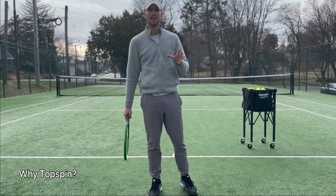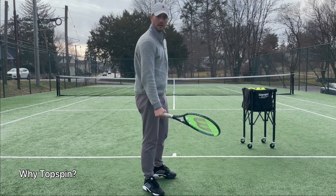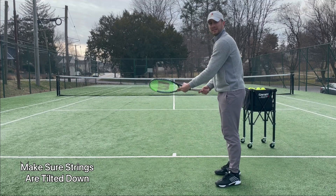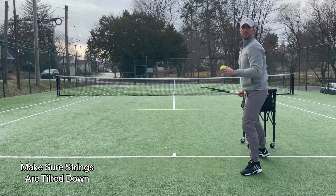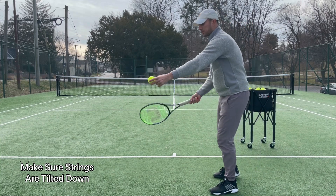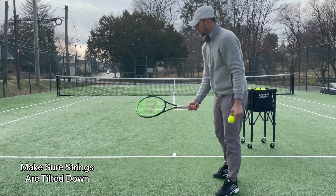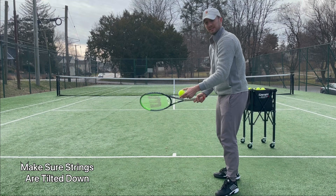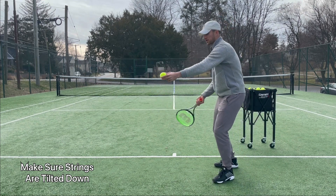Number one where players go wrong is their strings are open when trying to hit topspin. You always need to make sure that your strings are tilted downward to create topspin. This is because when you swing, you will be able to brush the ball. If your strings are open, it's not going to allow you to brush the ball. You need the racket face tilted downward so you can brush the ball.